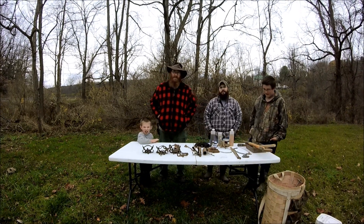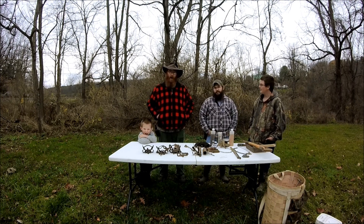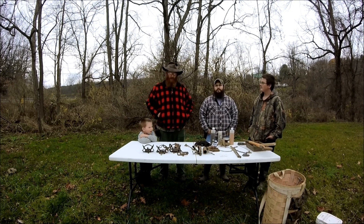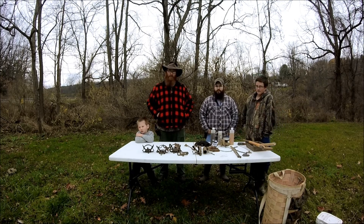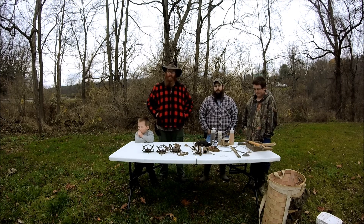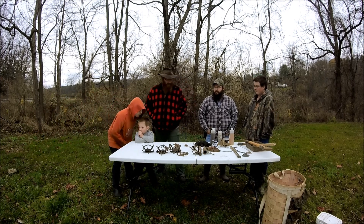Hello everybody and welcome to today's episode of Downstream Outdoors. Today we're doing our first edition of trapping. I'm joined with a good friend of mine, Bill Weaver. Bill Weaver has been trapping for 15 years and he's going to take us through a whole series of trapping episodes. This is just the first one where he's going to talk about the basic equipment you need for trapping. At this point I'm going to turn it over to Bill.